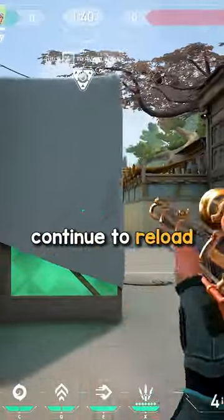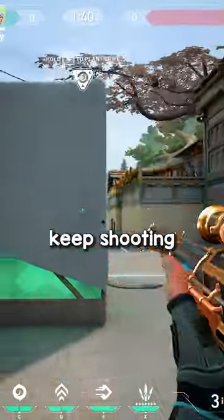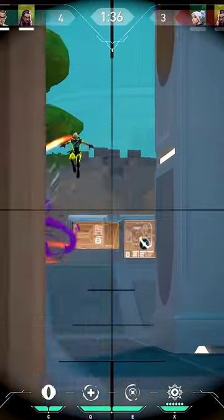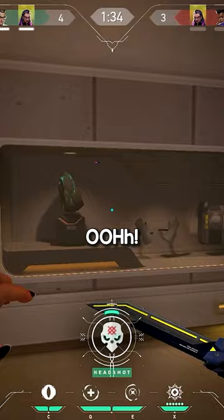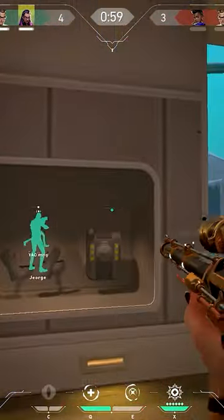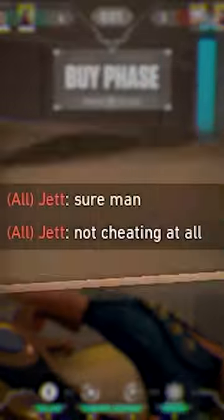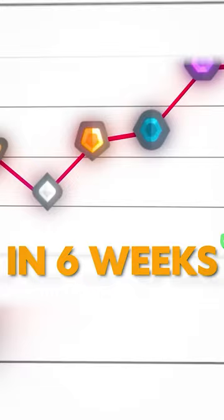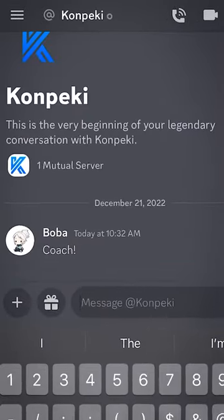This setting also lets you continue to reload in between peeks so you can keep shooting without delay. This setting is what allowed me to get clips like this. If you want to rank up five divisions in six weeks, message me the word 'coach' on Discord.